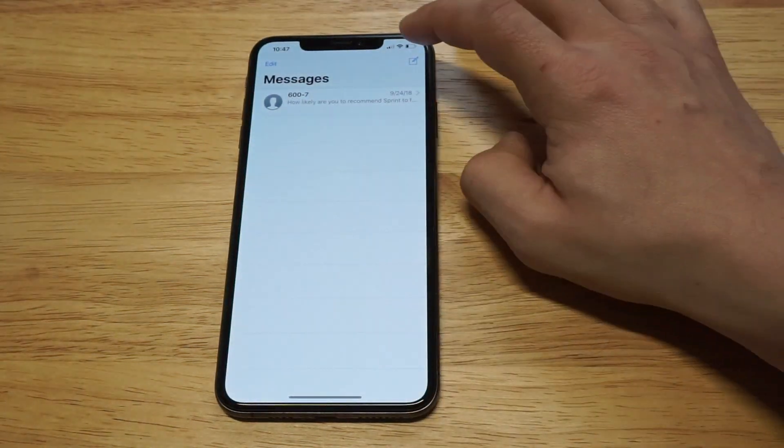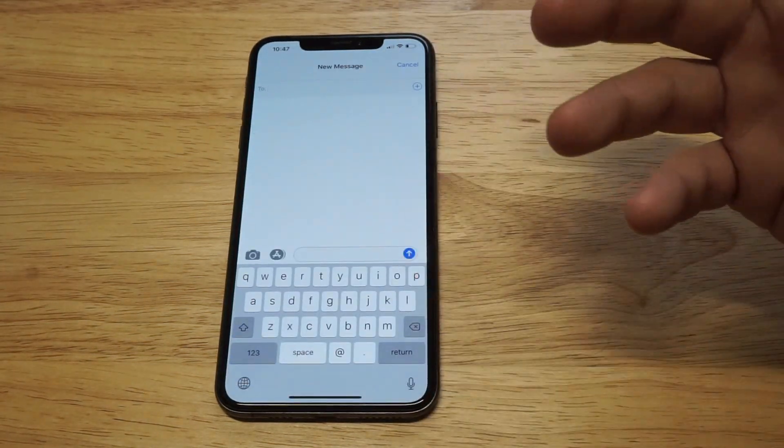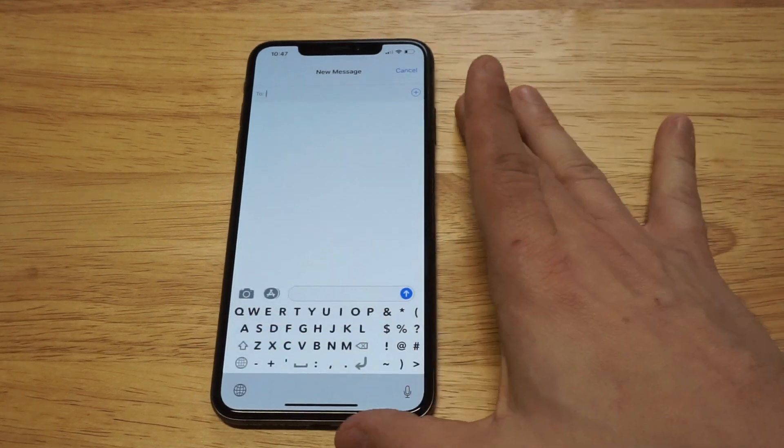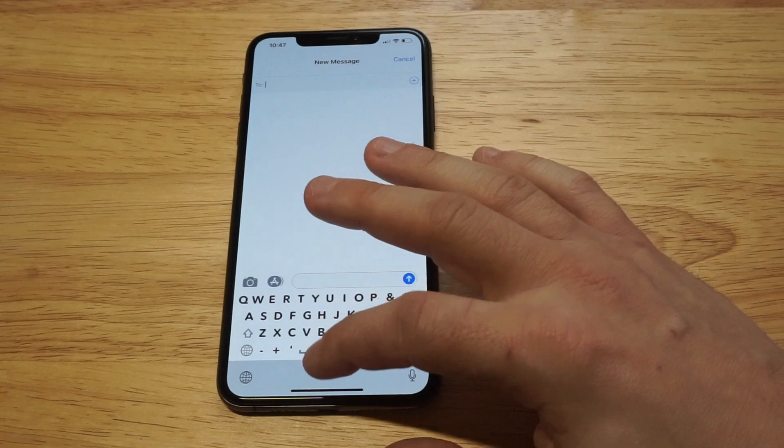Go back to the Messages app. In order to get the Big Keyboard working, just hold on the little globe icon, scroll to Big Keyboard, and it'll switch it up for you and make the keyboard a little bit bigger.